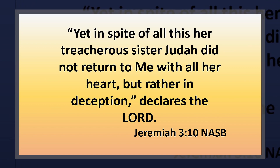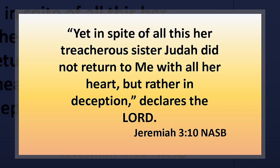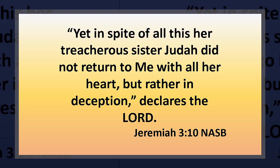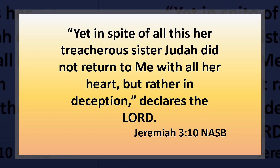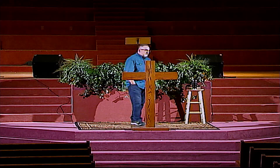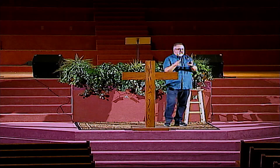They had defiled the land, committed adultery. Yet in spite of all this, her treacherous sister Judah did not return. Even though Judah is already beginning to experience the wrath of God that they saw completely poured out on the northern kingdom, they continue on in their rebellion. They refuse to return to God, they refuse to repent. When he says 'return to me,' he's talking about repentance.